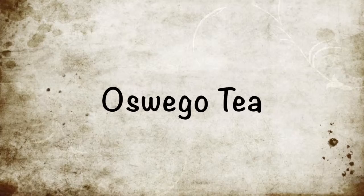Today we're going to do a short video on Oswego tea and how to make it. Oswego tea is made from bee balm.